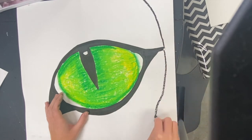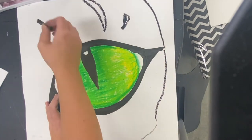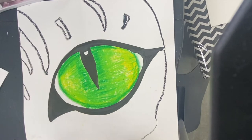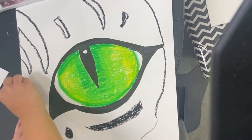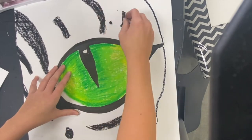Now it is time to create the texture around your eye for whatever animal you would like to make. I'm making a tiger, so I'm looking at a picture of a tiger and looking at where some of the black stripes would go around the eye. You can look up a zoomed-in photo of any animal you would like, or you can just look at this example that I'm creating here.